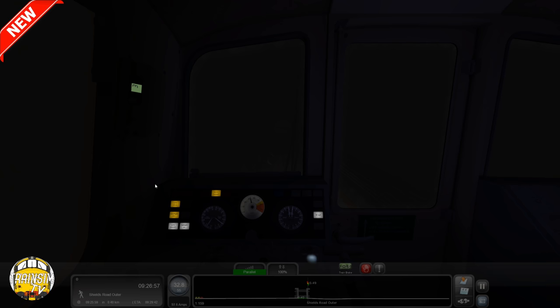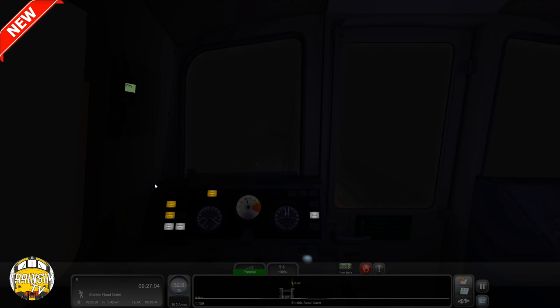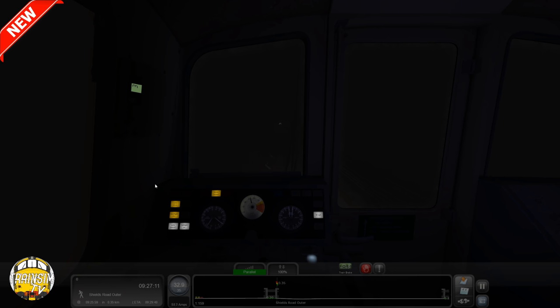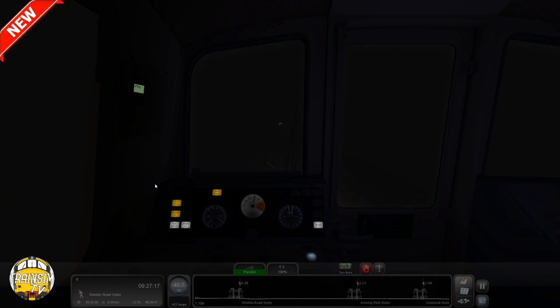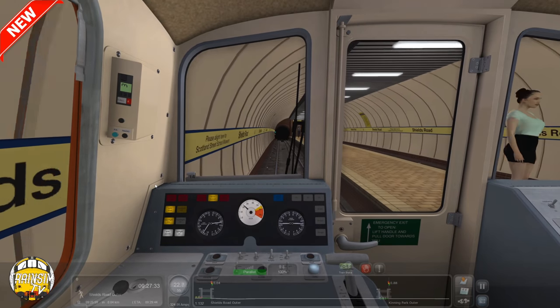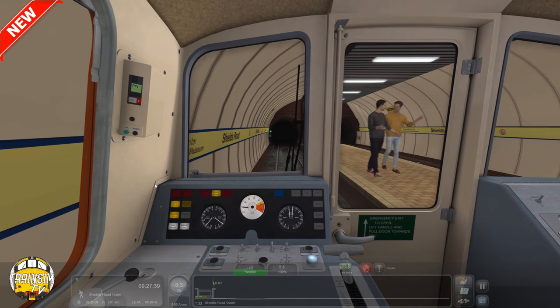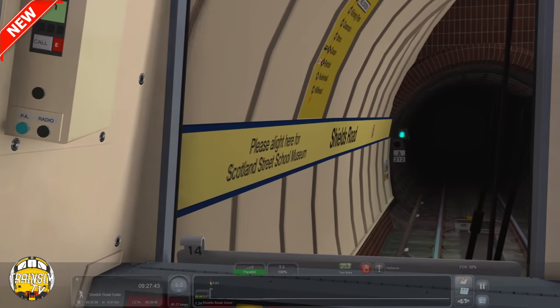Alright, Shields Road next — so how many stations have we got left here? Not many, about four stations, then we are back into the depot. It's really cool to actually not have to drive a train and just focus on talking to you. You don't have to just drive it on ATO — you can still drive it manually if you wish. It's more if you are lazy, like me — I've always wanted to do something like this where you can have something that drives itself and you can just get on with the talking without worrying about missing any stations. We're right here for Scotland Street School Museum.